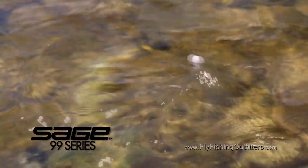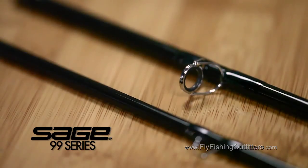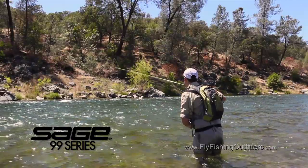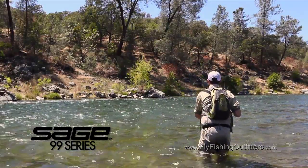Sage's proven G5 technology is used in all 99 series rods. The outcome is a lightweight, resilient, sensitive fly rod. The slightly oversized guide set has a guide configuration that will handle larger diameter longer belly lines used in D loop and roll casting, and they get the line out with ease right through the guides.